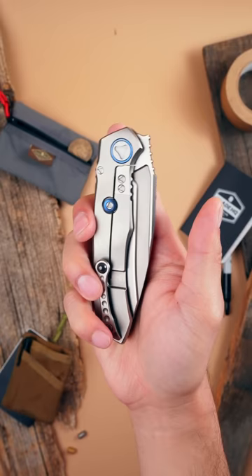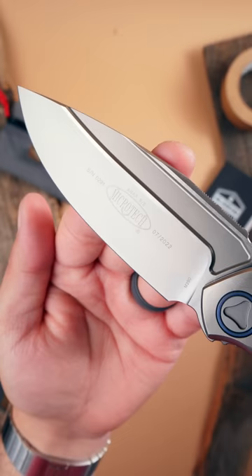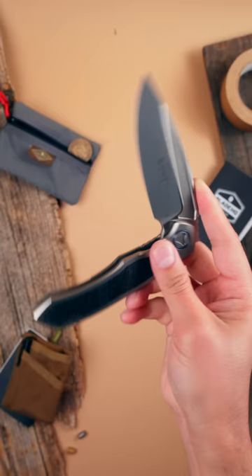The Anax. Based on a Marfione custom, the Anax gives you a broad, slicey blade and a titanium frame lock handle. It's great for all your everyday cutting tasks.